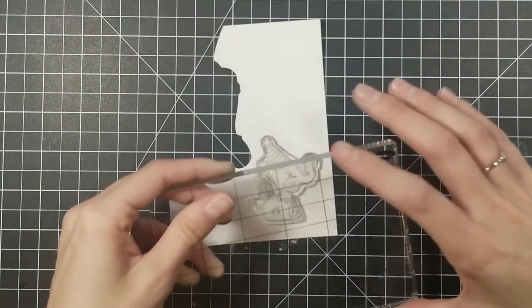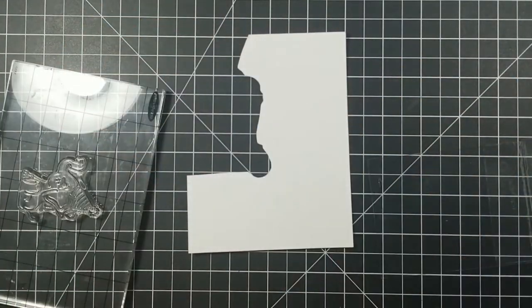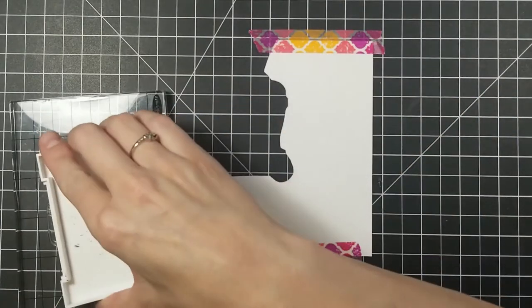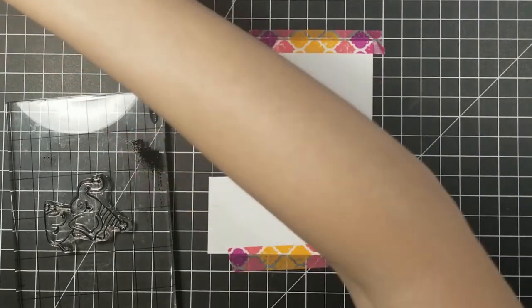So I went ahead and stamped him with Acrylic Black today on a scrap piece of paper. This is the Bristol Smooth in 300 and I'm using my VersaFine in Onyx Black. I'm just going to coat that real well and stamp this little guy on here.